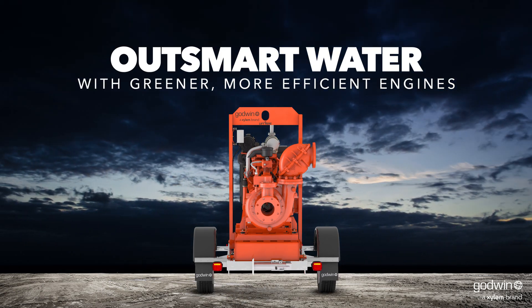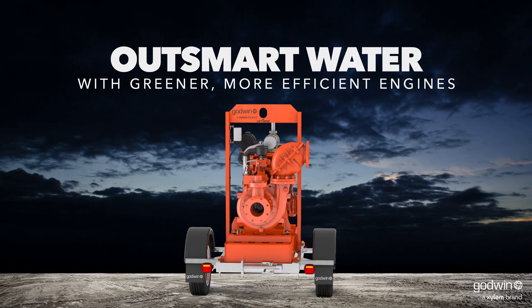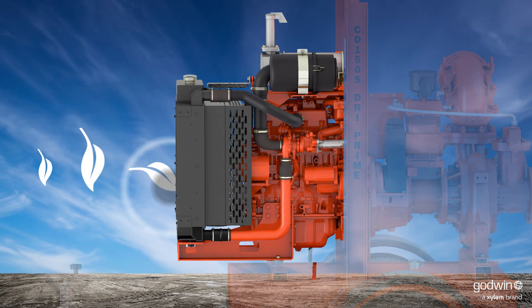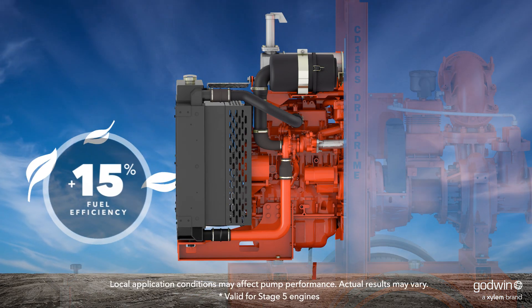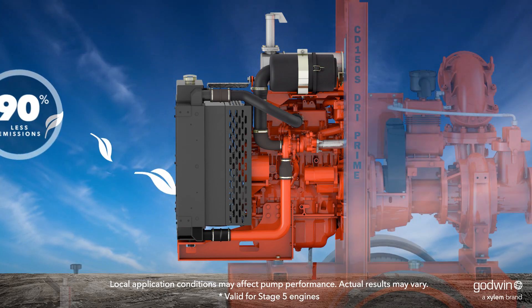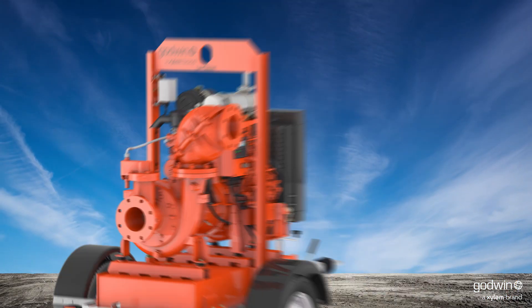Thanks to cutting-edge engineering advancements and improved hydraulic efficiency, the Godwin CD150S Dry Prime Pump delivers a 15% improvement in fuel efficiency and 90% reduction in diesel particulate emissions, saving you money from the moment you turn it on.